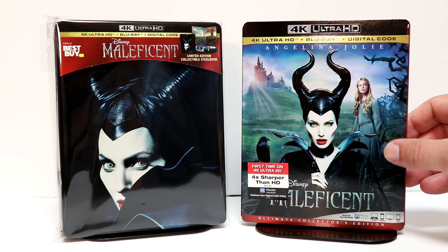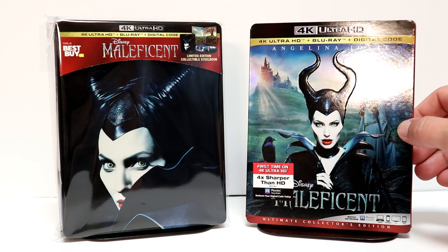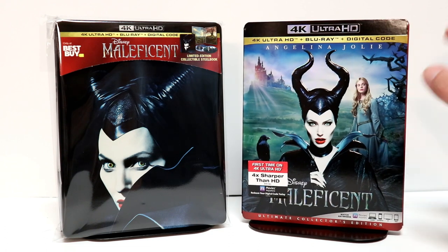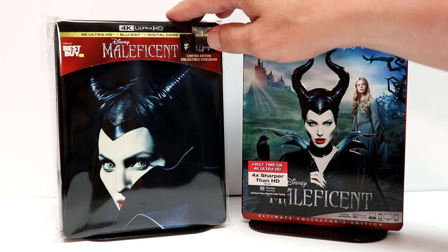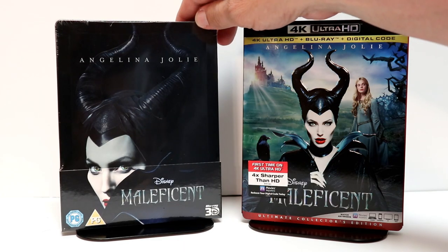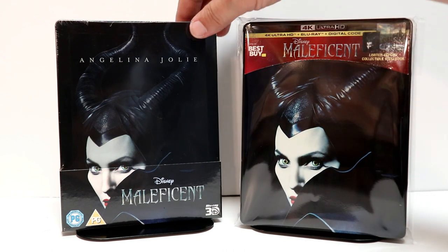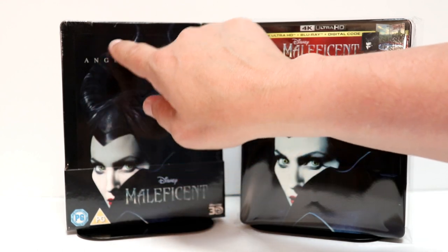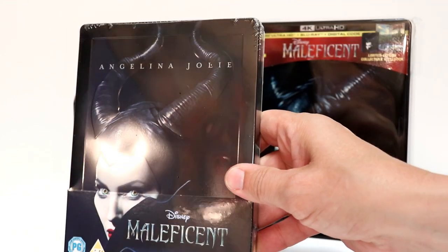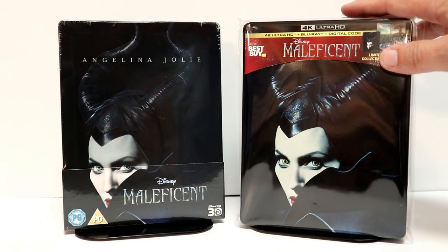I also wanted to take time to show you the regular 4K release with the slip cover. This is the same image that they used on the original Blu-ray release of Maleficent — very nice image. And I also wanted to show you my Zavvi exclusive Steelbook. This is very similar to this release, but it does have a lot of embossing on it and it's got Angelina Jolie's name at the top. So very happy to have this one on 3D, and now I have this one on 4K.